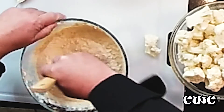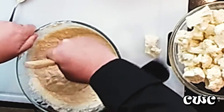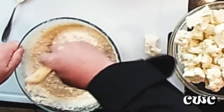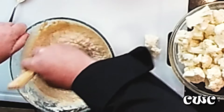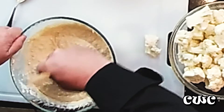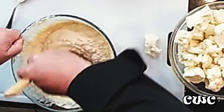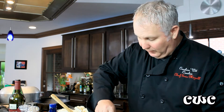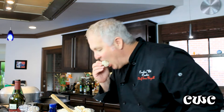And you can kind of see why we call it cauliflower dip — the blue cheese gives it a little crumbly look, and it kind of looks like the head of a cauliflower. See that? So we've got our seasons, everything's incorporated in. Just going to take a little bite and see how it tastes. That's amazing.